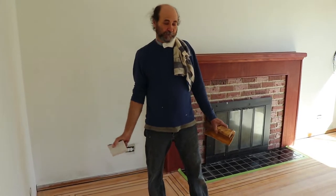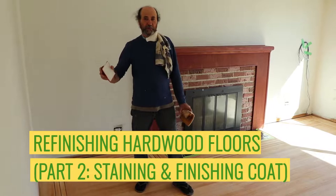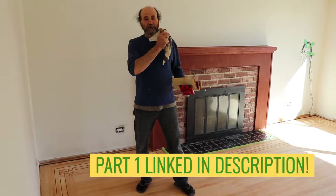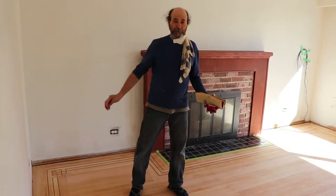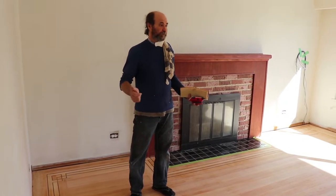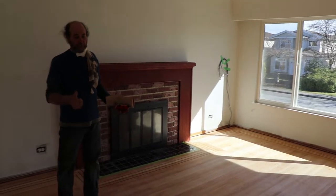Hello guys, here we are back to the hardwood floor. We sanded it, vacuumed everything — the walls and the floor — and used a damp towel to clean all the dust left over. That way we have a smooth surface. We closed the windows so you don't have the wind blowing dust inside.